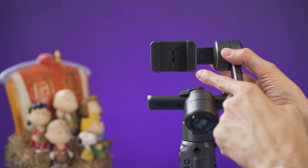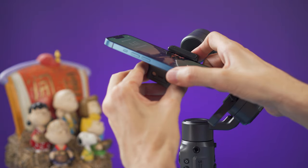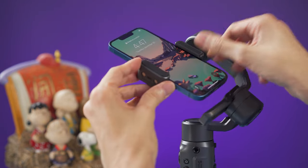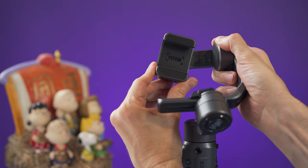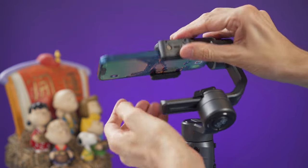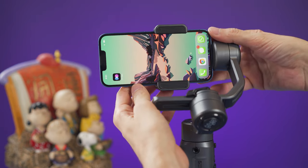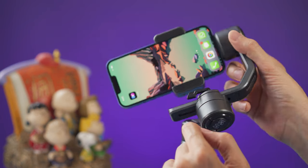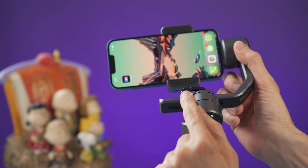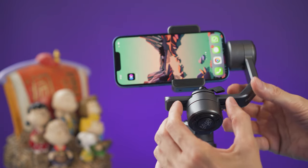Before you mount your smartphone, you need to decide if you're going to use it in horizontal or vertical mode. For vertical mode, we will use the clamp in this position and place the phone in the middle of the clamp. For horizontal mode, we need to rotate the clamp like this. Place the smartphone on the clamp and make sure that the camera is on the left side. For best results, push the bottom of the phone all the way against this motor. To balance the smartphone, unlock this arm and slide it left or right until the smartphone is balanced, then lock the arm.